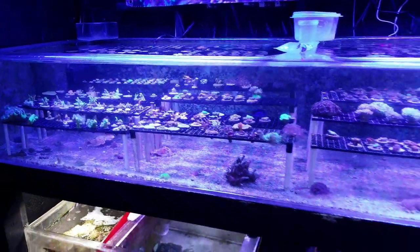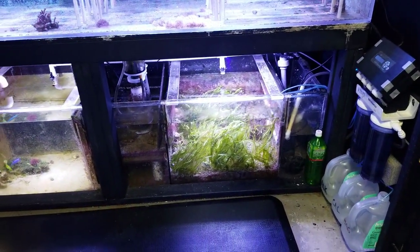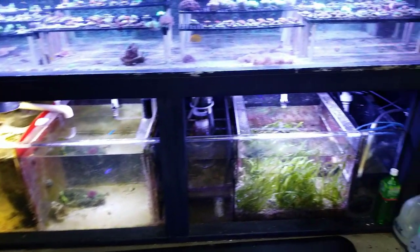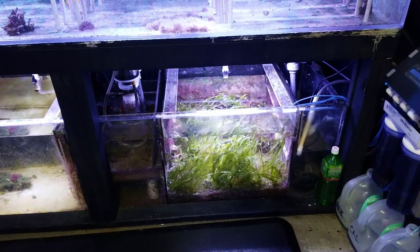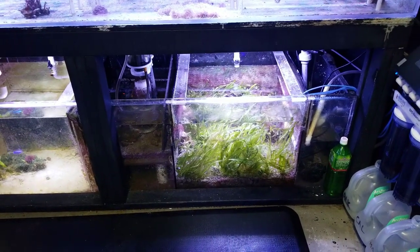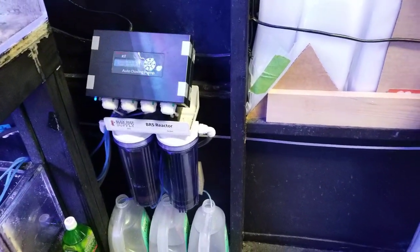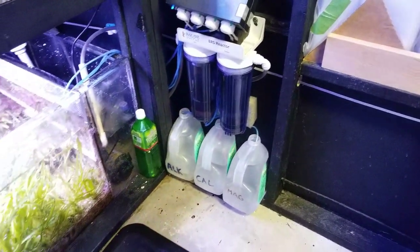I went through my whole refugium and started pulling out handfuls and handfuls of macro algae — it was just disgusting. There's a trash can filled with it. As long as it's in the refugium and not in the display it's not a big deal, so I don't mind too much. I also changed the GFO and the carbon today and topped off some of the dosing.